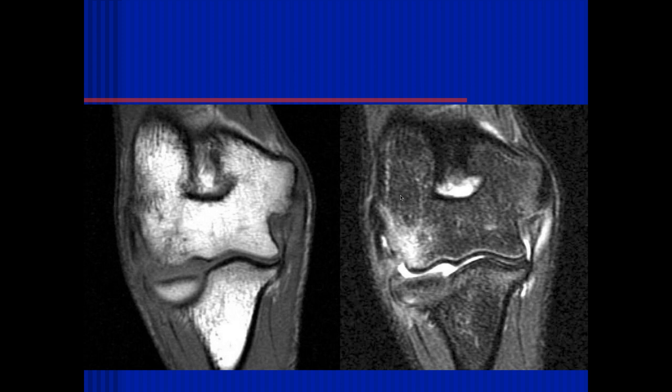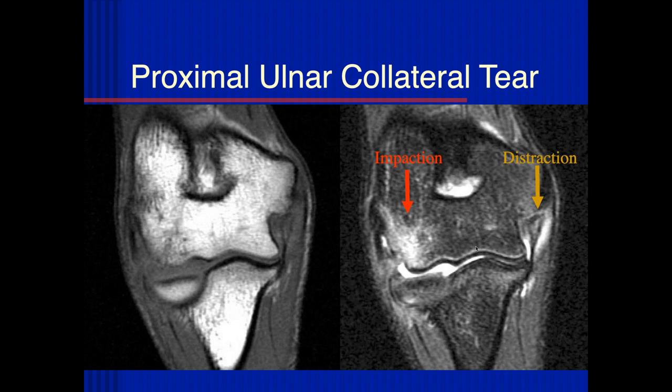Here we can see some increased signal intensity within the proximal aspect of the ulnar collateral ligament, some slight cortical irregularity and surrounding edema and fluid. I'm not sure if this may also be a traction injury or if there could be an ossific fragment. There's an impaction or acute trabecular injury in the medial epicondyle. This is a typical valgus injury to the elbow, and this is more acute.